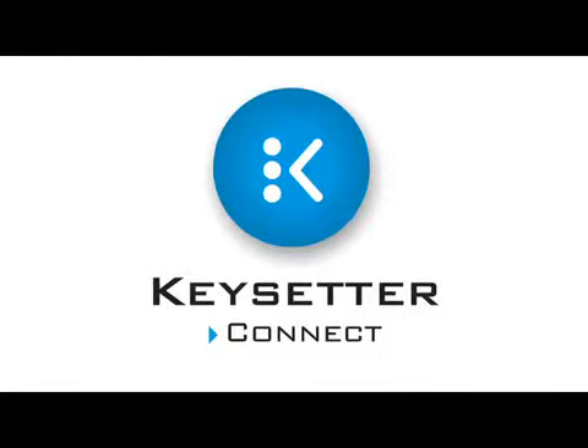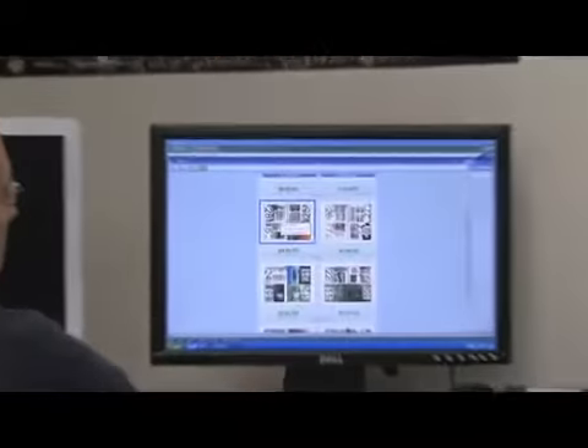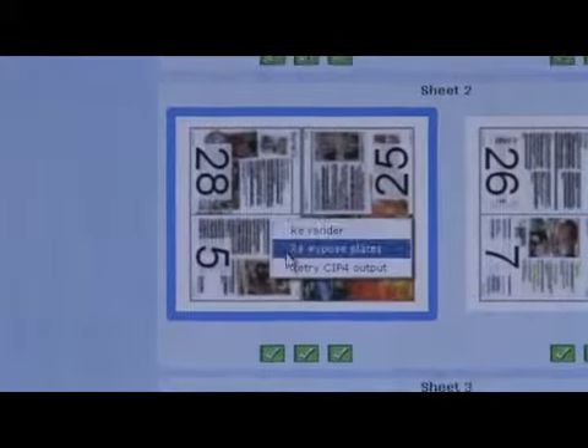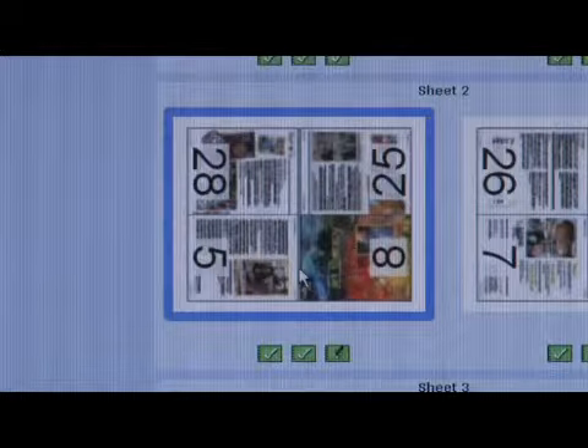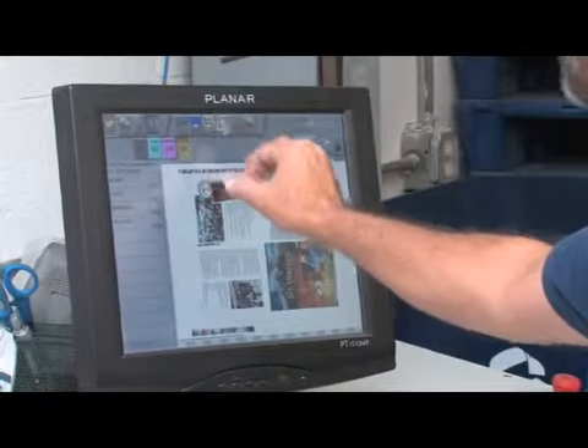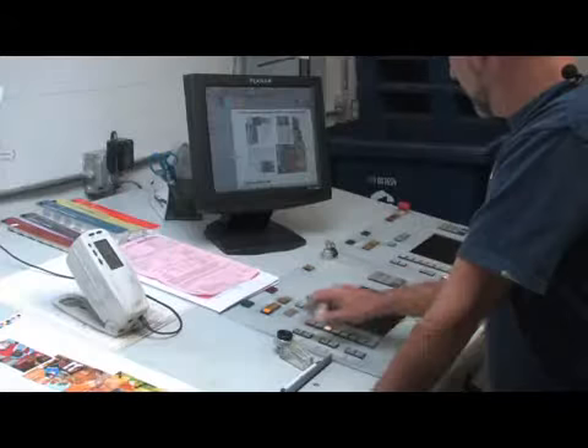Zytron's Keysetter Connect is a simple solution that brings the pre-press department and the press room together by automating the ink key settings for the press console. Jobs are sent from pre-press to the Keysetter software, which analyzes the job and then sends the ink key setting data to the press console.